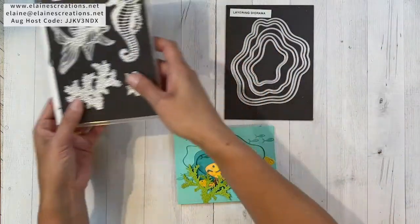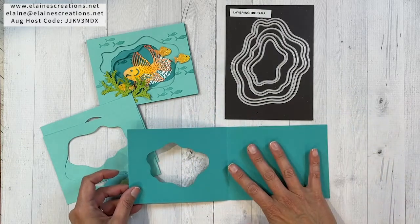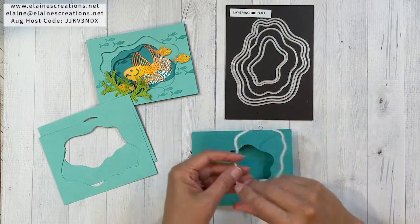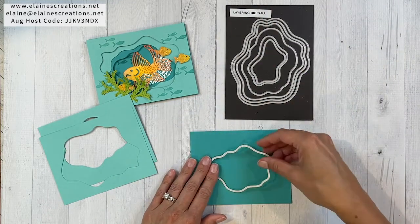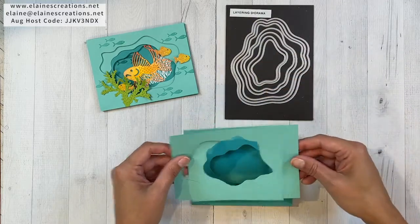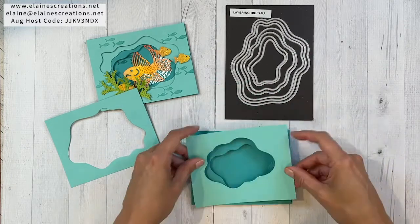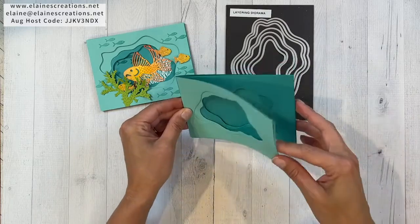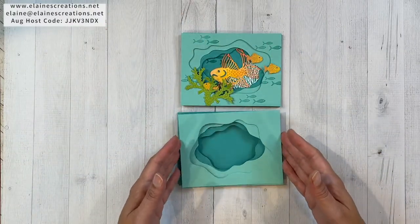I've used these diorama dies and I started off with a piece of 11 by 4 and a quarter Bermuda Bay cardstock scored at five and a half. Then I used the third smallest die, and then the next two sizes. I've cut these out of Coastal Cabana, and you can orient them this way or that way to create a fun scene. I use dimensionals between each layer so I get a more 3D look.